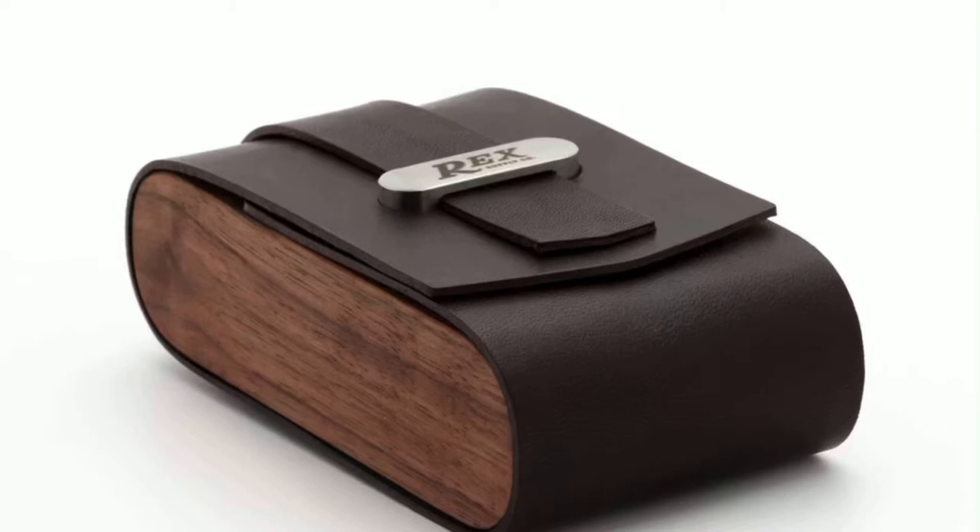It does come with some additional options. You can get a black walnut and leather case for it — it's really nice. I will include pictures of the stand and the case. That leather and black walnut case is $100. It also has a sandal steel stand where there's a place on the bottom of the razor to slip it onto, and that is $50.